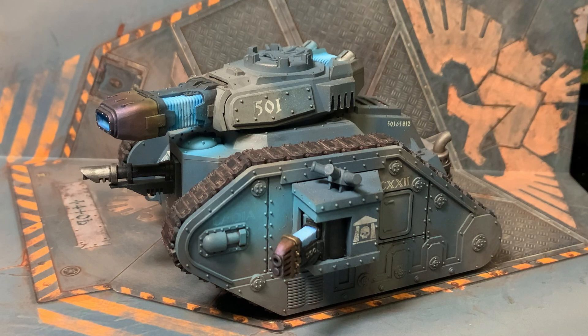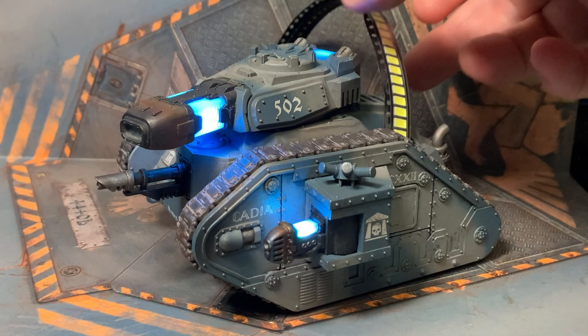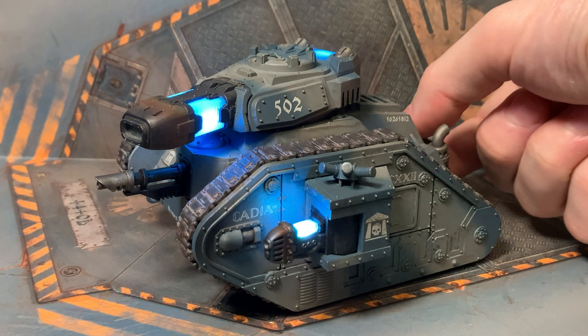So this is a pretty cool plasma tank, but what if we threw some LEDs at it? Now what if we added some sound to it?